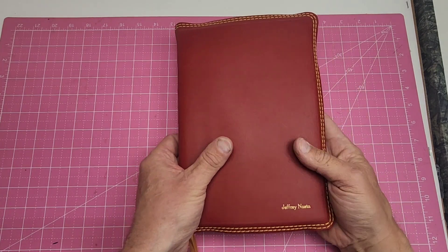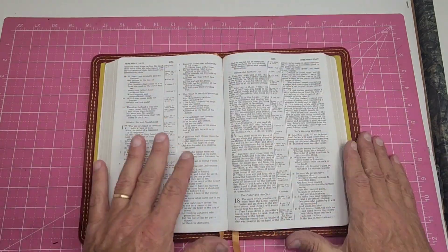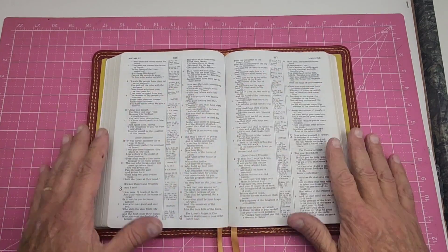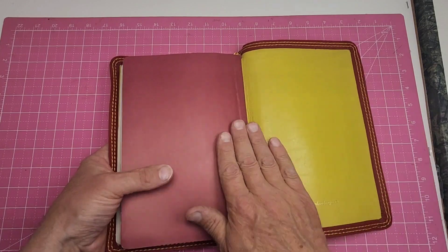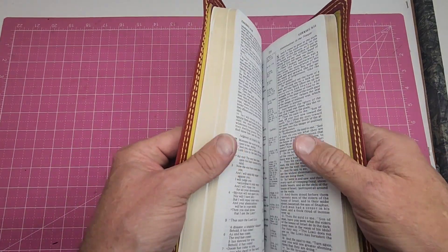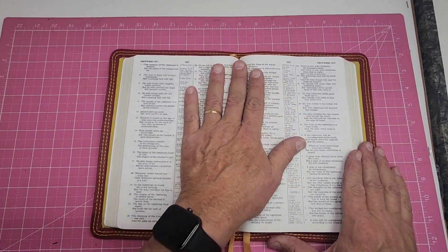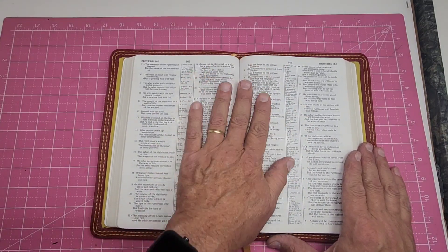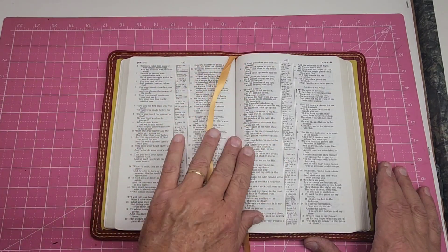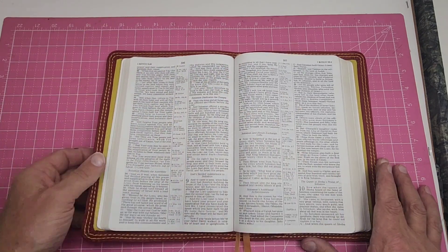This one just turned out pretty good, I tell you. Little thin Bibles — they got their own challenge to them. You see what's the challenge? The tab here is only almost half an inch up. You get used to working on the more — I don't want to say normal, but the more average size — and they're, you know, Bibles are inch and a half thick or so.